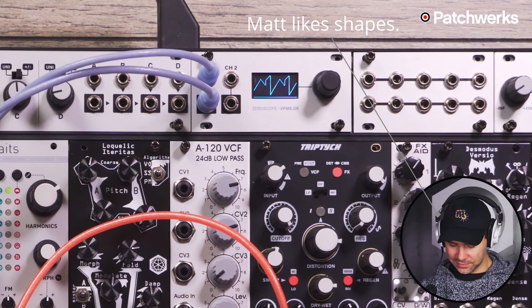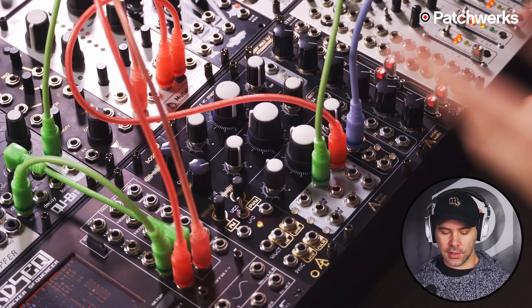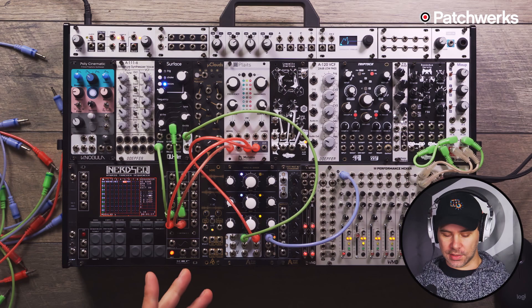So now I have a wave shaping tool and a VCA all in one module. For this next patch I have two sequences running into two modules, tuned to each other so they sound nice together. I have the output of those modules running into the Triple VC X Fader, so I'm able to crossfade between two different sequences.